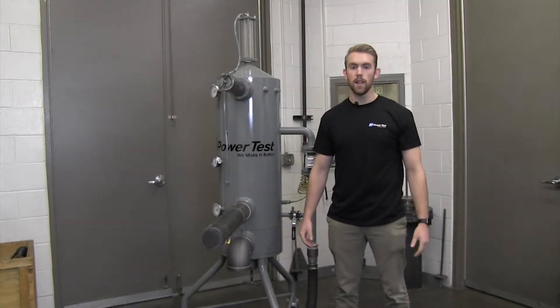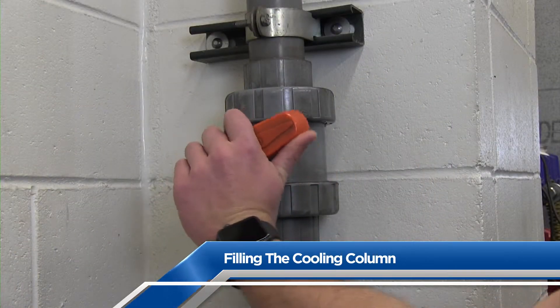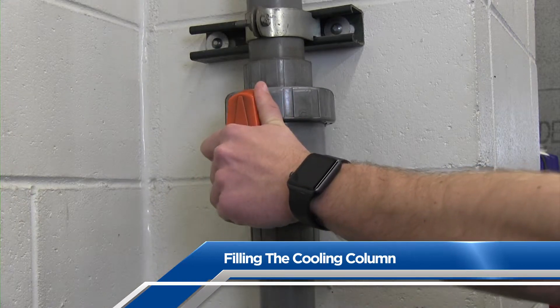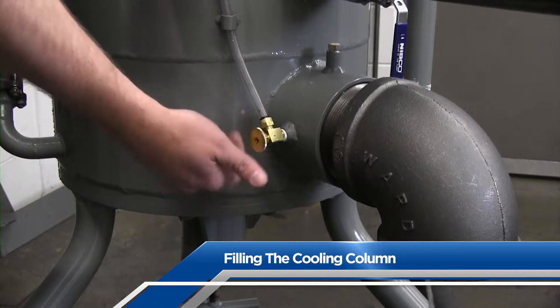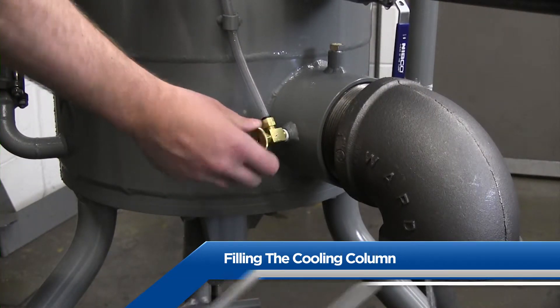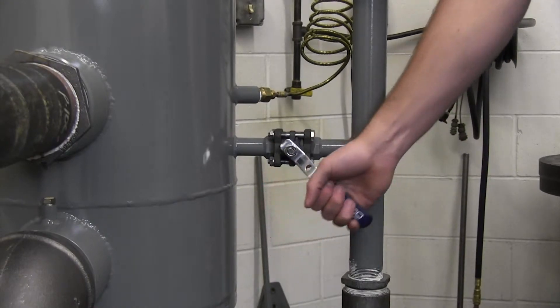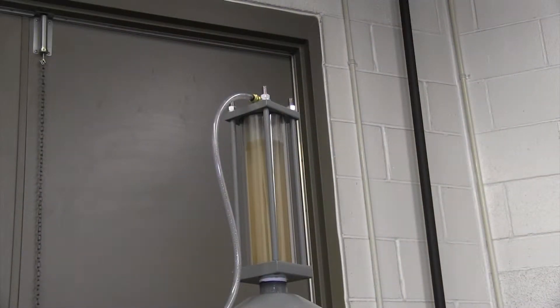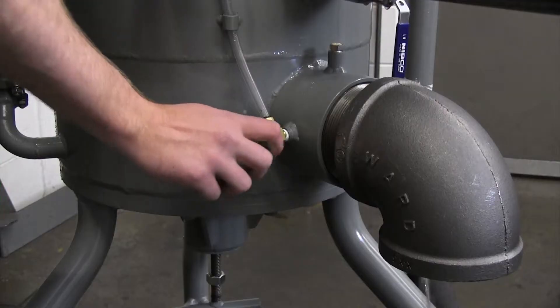Now that the engine cooling column is set up, make sure to turn on all of the water supplies. Turn on the water supply from your building to the cooling column, then open the air bleed valve near the column discharge and open any bleed valves or fittings on the engine. Open the fill valve on the side of the cooling column and it will begin to fill. Once a steady stream of water begins to flow, go ahead and close all of the bleed valves.